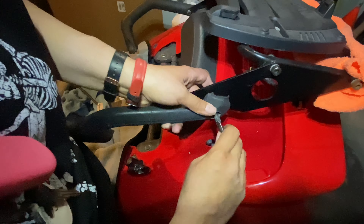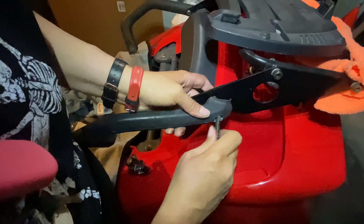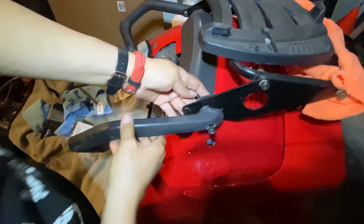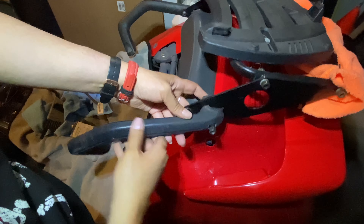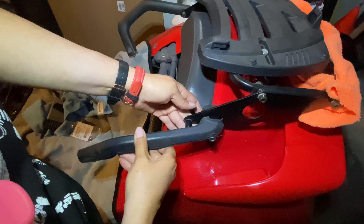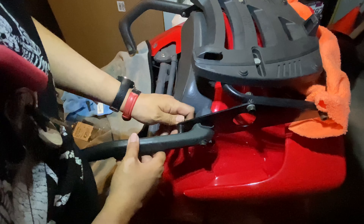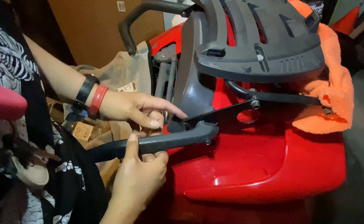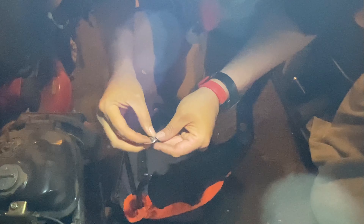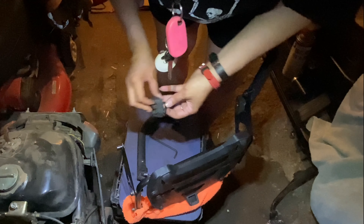So these are some of the tools that I'm going to use today to fix my rack. In case I haven't mentioned it — my rack broke.